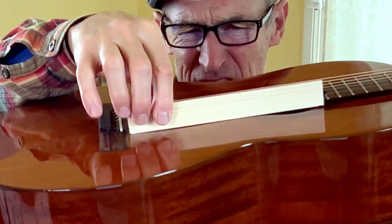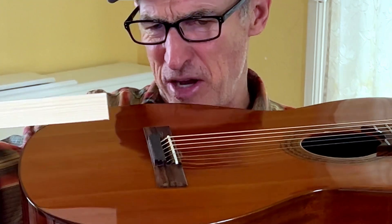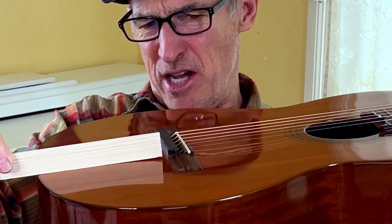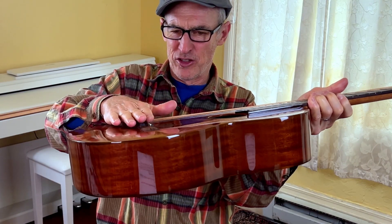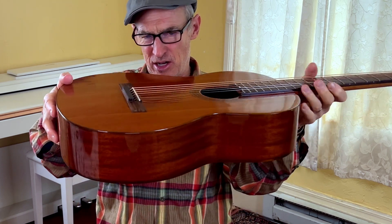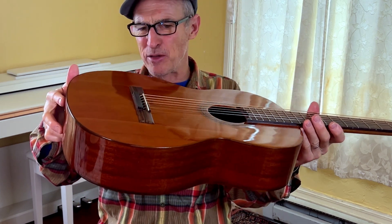You can definitely see it. Let's look behind — there's a little bit of a hump behind, too. The bridge is doing what we expected: the strings are pulling forward, and the bridge is starting to angle. There's a dip in front of the bridge and a correspondent belly behind the bridge.